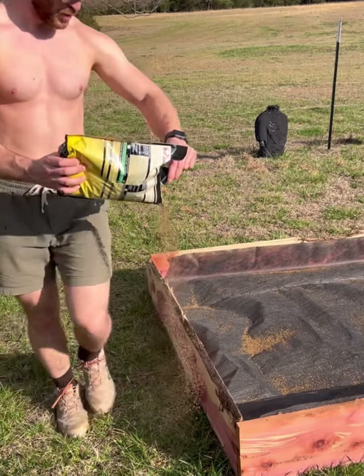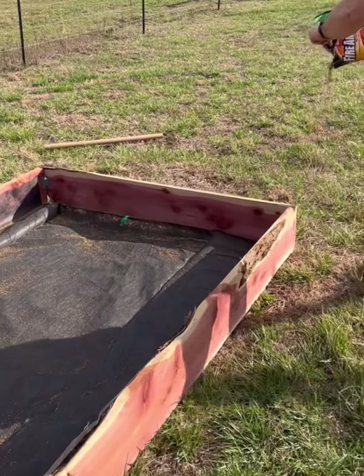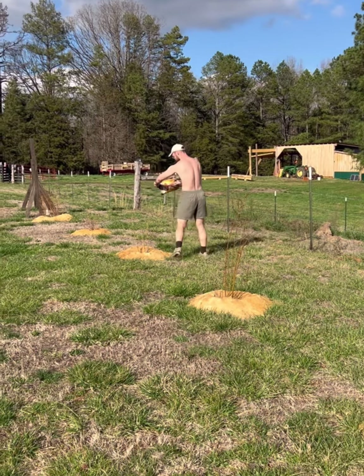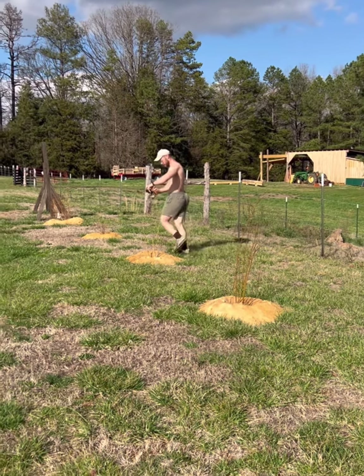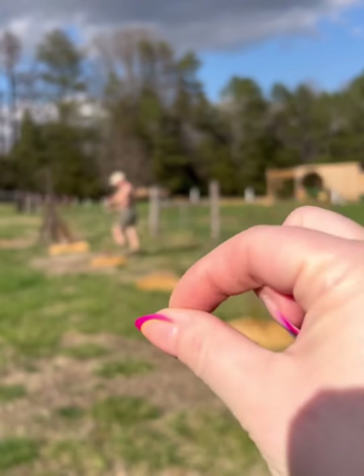We'll put some ant killer around the edge too, because they like to build a little mound on the edge. And while we've got it out, he's going to go ahead and mix some in with his blueberries too, just so we don't have any fire ants on the blueberries.